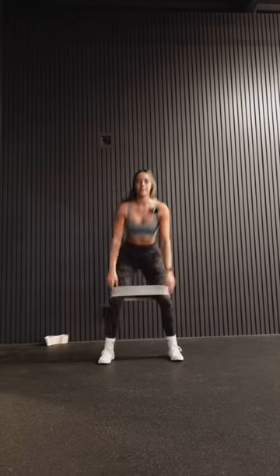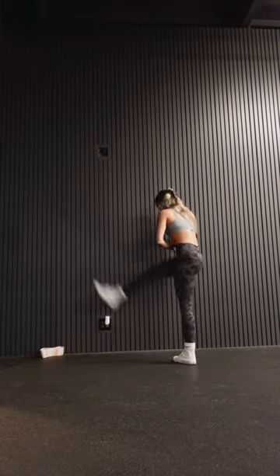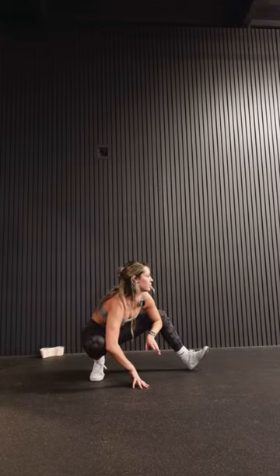We are focusing on hamstrings and glutes today. This is my favorite little way to get warmed up before a leg day. I've confirmed the mic is working. My least favorite part is warmups, but most importantly, you should be warming up before every workout. It's also really important if you want to be able to get deeper in your squats and lift heavier.